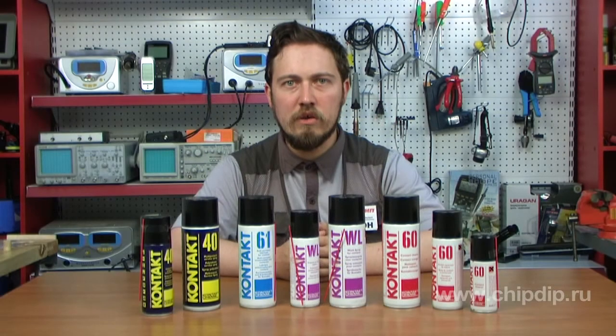The accumulation of such foreign substances on contacts impairs conductivity and increases electrical resistance, which leads to excessive heating, growth of the oxidized layer, and further impairment of conductivity. All that may lead to appliance malfunctioning and, in some cases, to its breakdown.